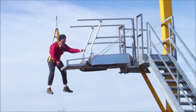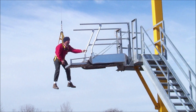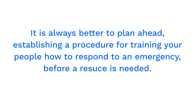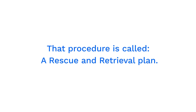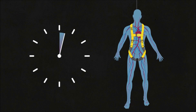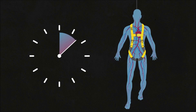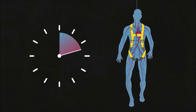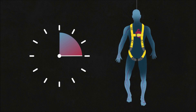Experience tells us that most fall arrest victims will be able to regain their footing without assistance. It is always better to plan ahead, establishing a procedure for training your people how to respond to an emergency before a rescue is needed. That procedure is called a rescue and retrieval plan. A worker can only be suspended for a limited length of time without suffering potentially serious consequences. The suspension period before rescue should not exceed six minutes. Suspension time exceeding as little as 15 minutes can lead to serious health consequences.